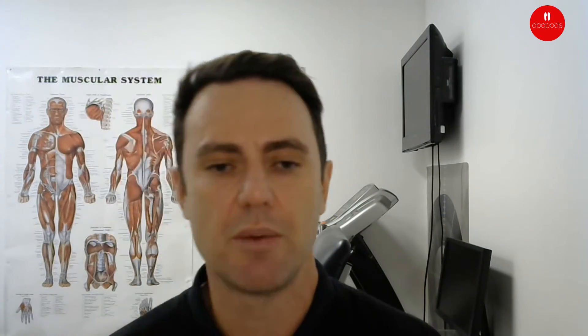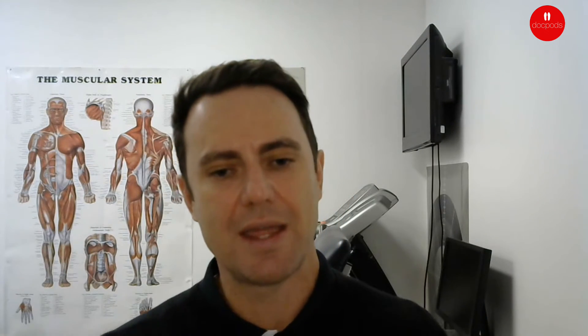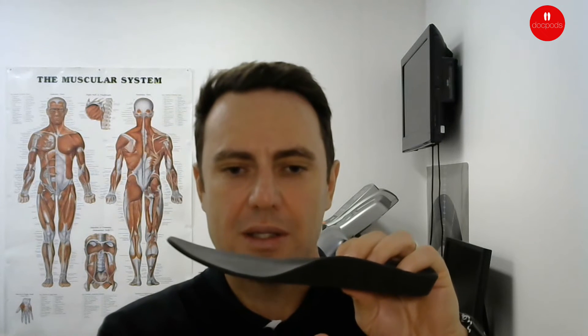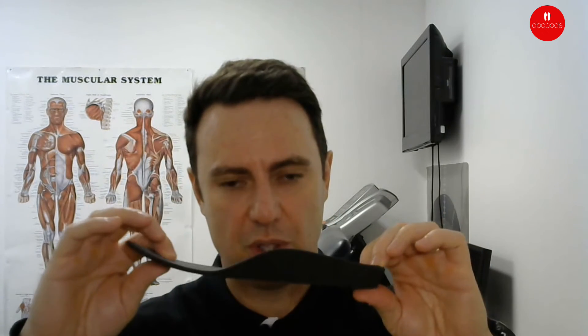There's also another range of orthotics that will help to support the foot, and that's our custom-made range. These are actually designed by a podiatrist — they will scan your foot and then adjust the orthotic to match your exact foot condition. We still try to keep the custom orthotic as bulky as possible, because as we said before, the more bulk in the orthotic, the more support and cushioning it has, which gives the most support to the patient's foot.